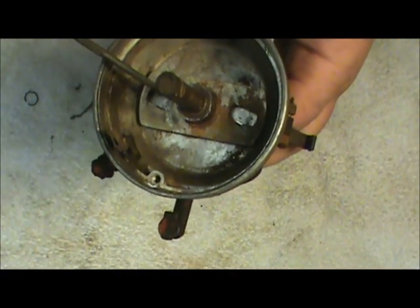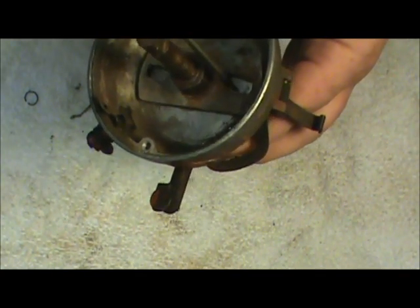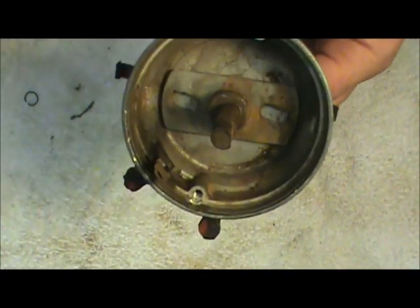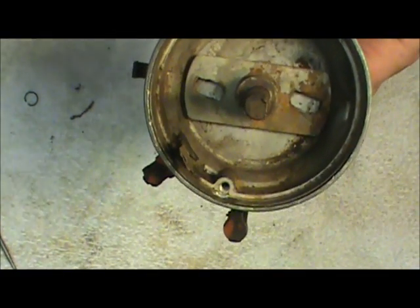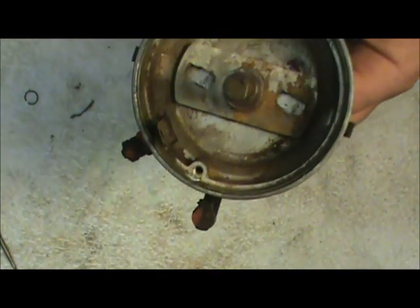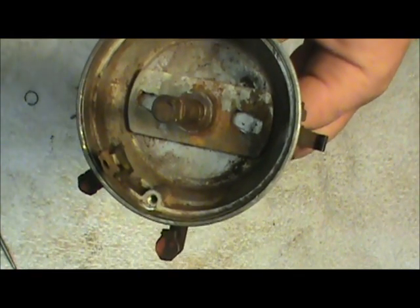Down in here you want to make sure the little slots are not worn down — this one has just a slight amount of wear. You want to clean all this up real good, including down here where these little springs go against it. I like to put just a real light coat of good high quality grease on it. You don't want to put anything real thick or anything that's going to become gummy over time, because if it does it'll inhibit the movement of these weights.